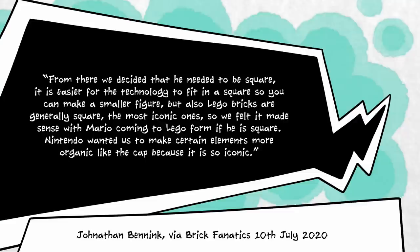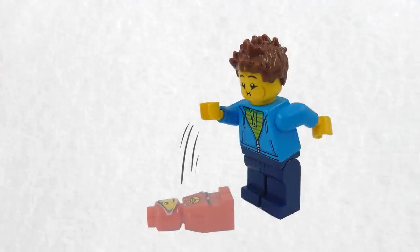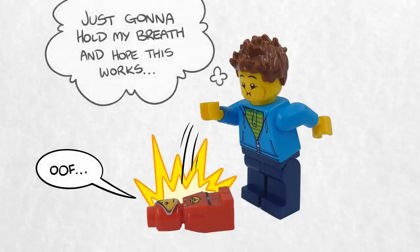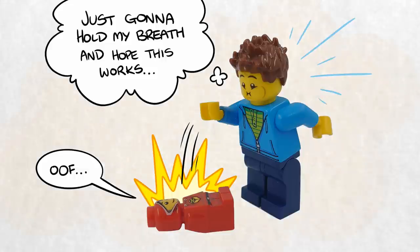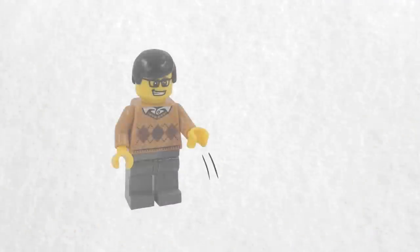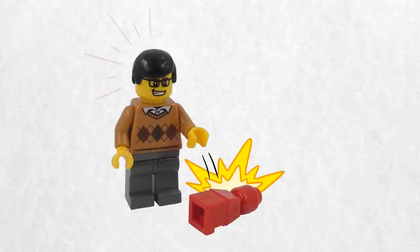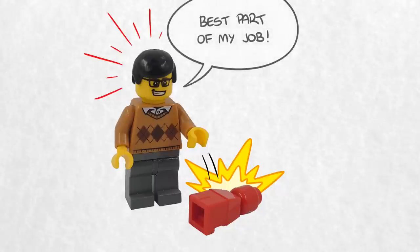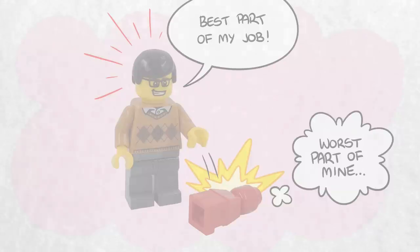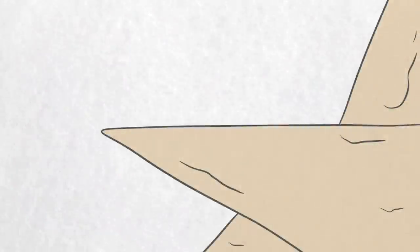Said Jonathan, from there, we decided that he needed to be square — it is easier for the technology to fit in a square, so you can make a smaller figure — but also LEGO bricks are generally square, the most iconic ones. So we felt it made sense with Mario coming to LEGO form if he is square. Nintendo wanted certain elements to be more organic, like the cap, because it is so iconic. Once both Nintendo and LEGO had agreed on LEGO Mario's appearance, LEGO dropped their prototype on the ground 5,000 times to test that it would definitely be sturdy enough to endure all kinds of play styles. They sent the finished Mario prototype to Nintendo, who also dropped it on the ground 5,000 times to ensure that it was tough enough to sell.